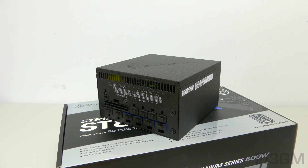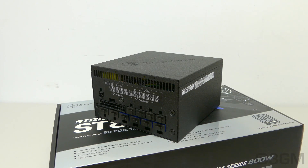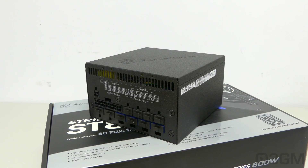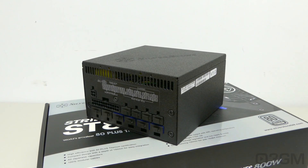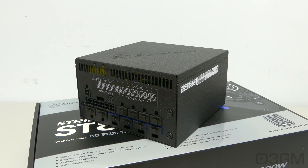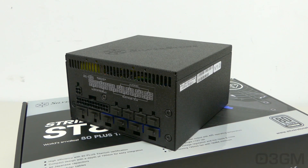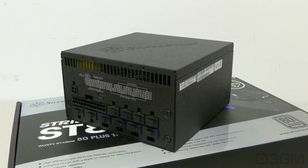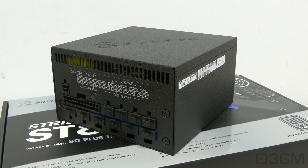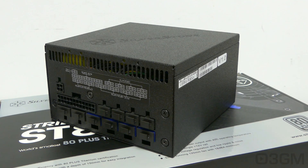Finally, get a power supply that has enough leads for your setup. Also consider one that has a modular design like this power supply, because it reduces cable mess inside the case and increases airflow, which will keep everything cool. It's also very important to get a power supply with an excellent warranty, and this one comes with a three-year warranty — which is a little surprising for a titanium power supply; I would have expected a five-year warranty.